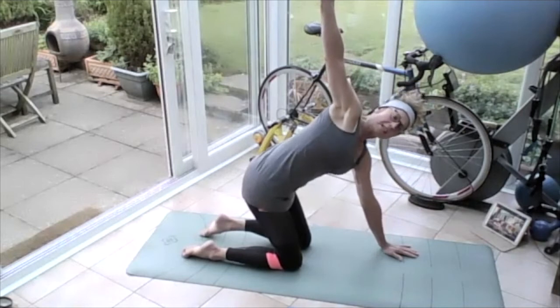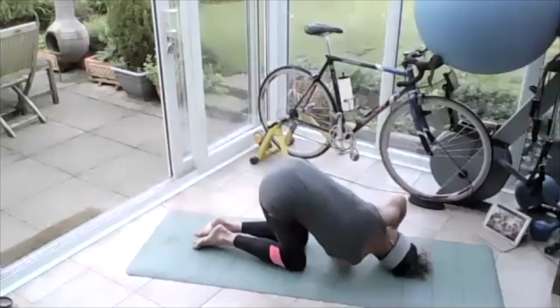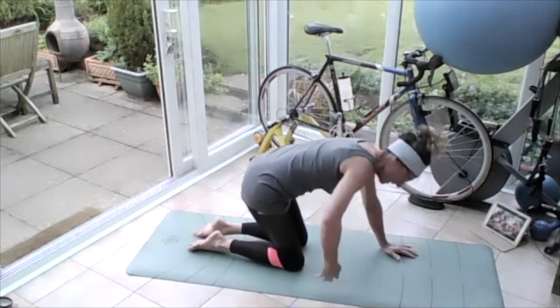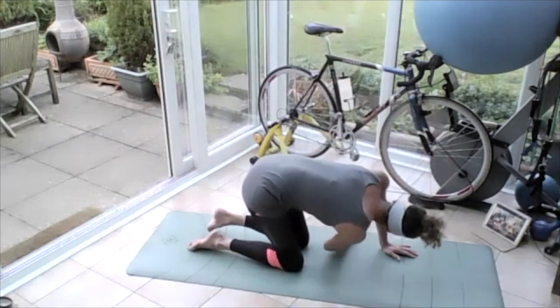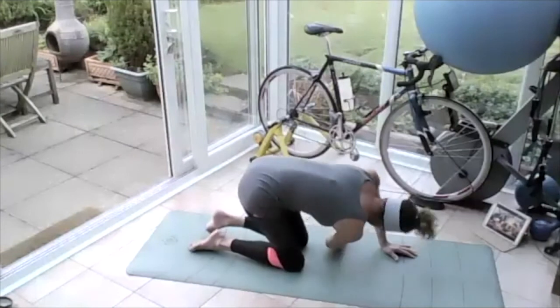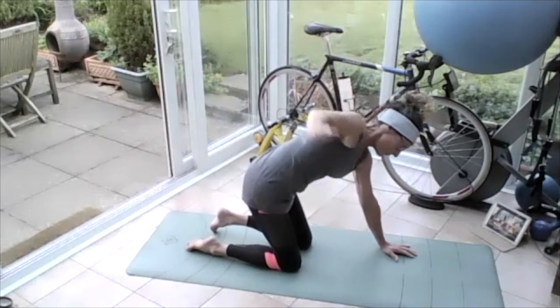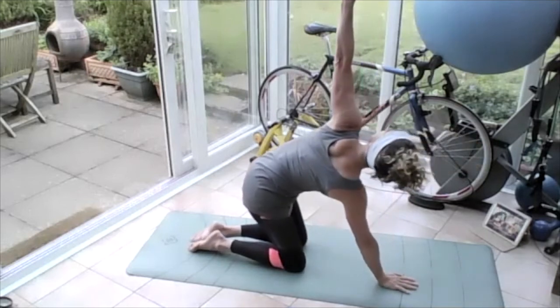Swing that right arm all the way through, threading the needle under this left armpit, right ear to the floor. Breathing in, breathing out and push. Breathe in, breathe out and bring that right hand all the way up into the sky, turning those hips, then swinging that hand all the way down and through again. All the way up into the sky, stretching through that lower back and through that chest. Bring that hand back next to the other one. Transfer the weight and bring the left hand all the way up into the sky.